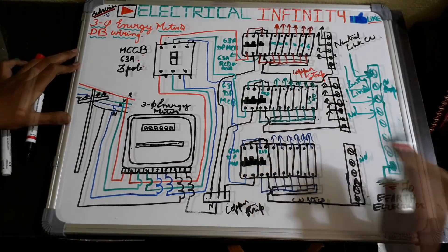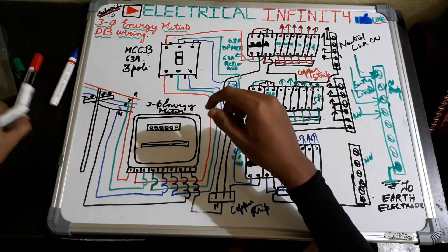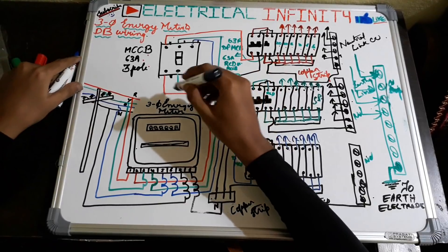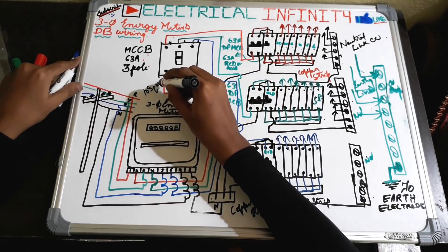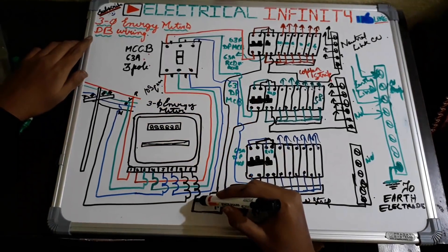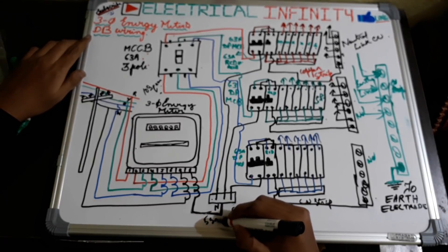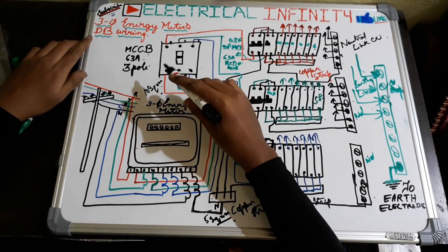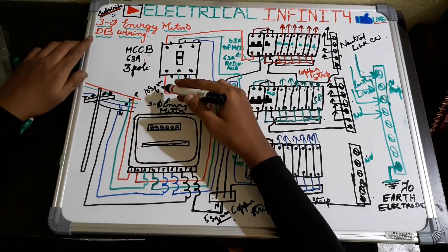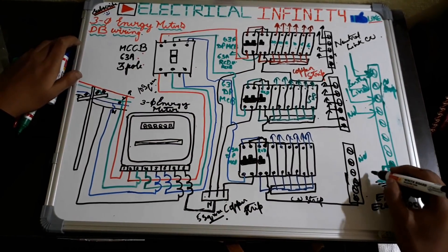Earth conductors go to all sub-circuits across the three phases. Let's also discuss cable sizing. The wires we are using here are basically 10 square mm. For the neutral wire, we take the size as half that of the phase — so around 5 square mm cable. Whereas in the Gulf, the neutral wire is the same size as the phase wire.